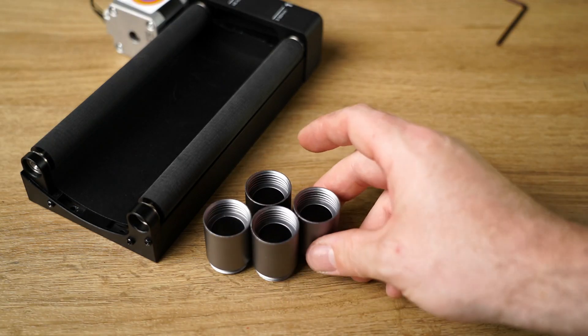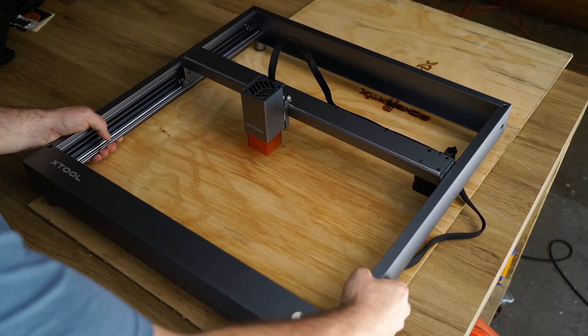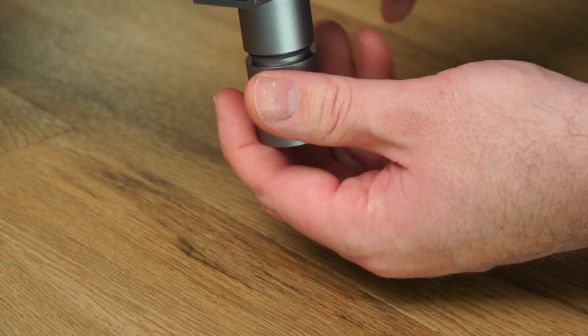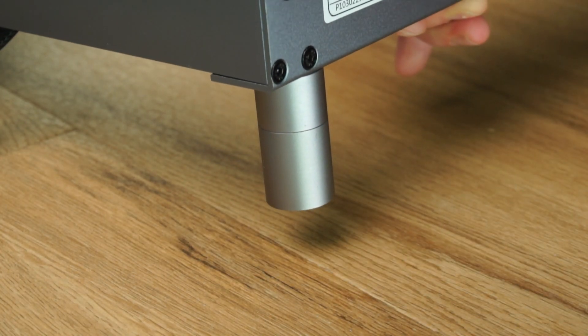When using the rotary engraver attachment, it may be necessary to raise the chassis for the laser to have sufficient clearance. Fortunately this is made easy by adding foot extensions. Simply remove the rubber pad, screw in as many extensions as required, then replace the rubber pad.